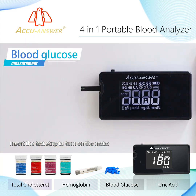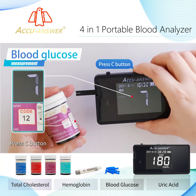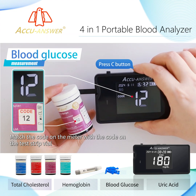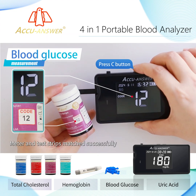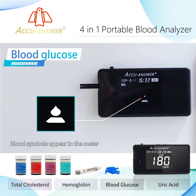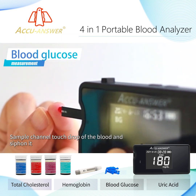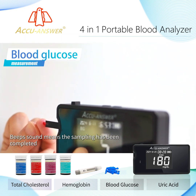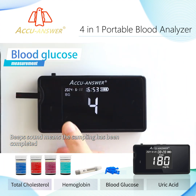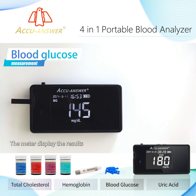Insert the test strip to turn on the meter. Press the C button and match the code on the meter with the code on the test strip vial. Meter and test strips matched successfully. Blood symbols appear on the meter. Apply the sample — the sample channel touches the drop of blood and siphons it in. A beep sound means sampling is complete. Wait for the countdown to end and the meter will display the results.